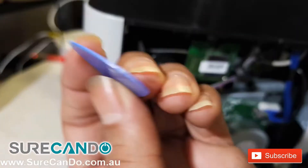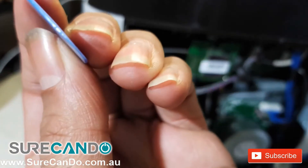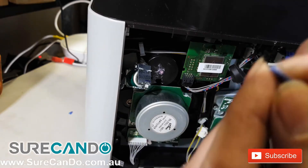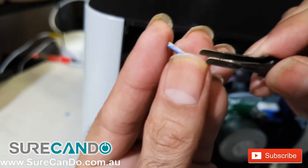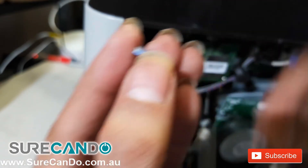I decided to use a prying tool similar to the ones used for mobile phone repairs, or a guitar pick. You can find these on AliExpress or many popular websites — it's basically a small plastic prying tool. I've cut it to a rectangular size, applied double-sided tape, removed the backing, and stuck it onto the metal plate.